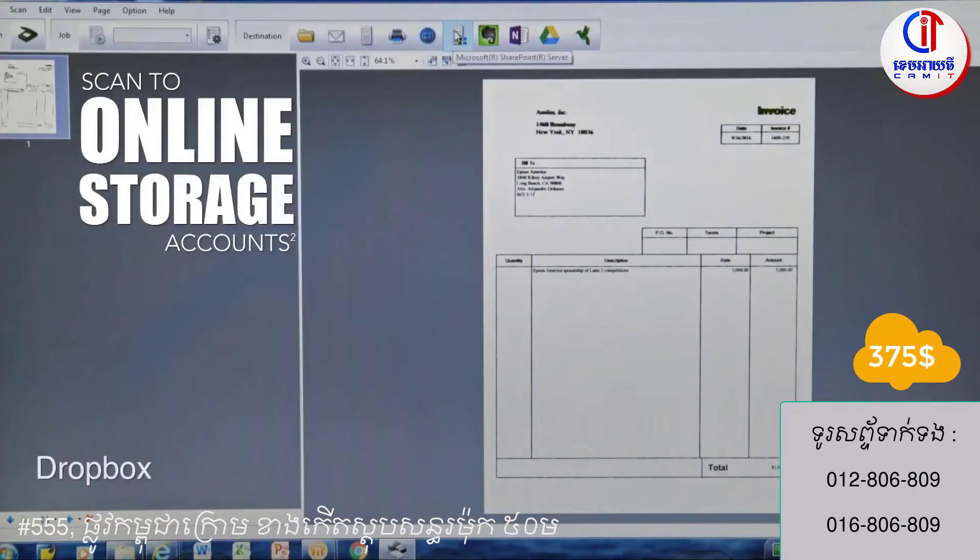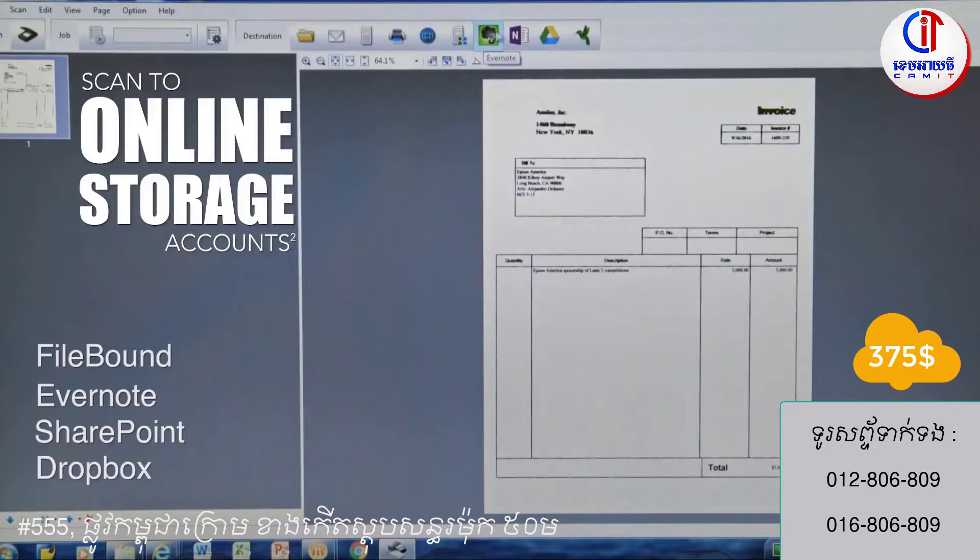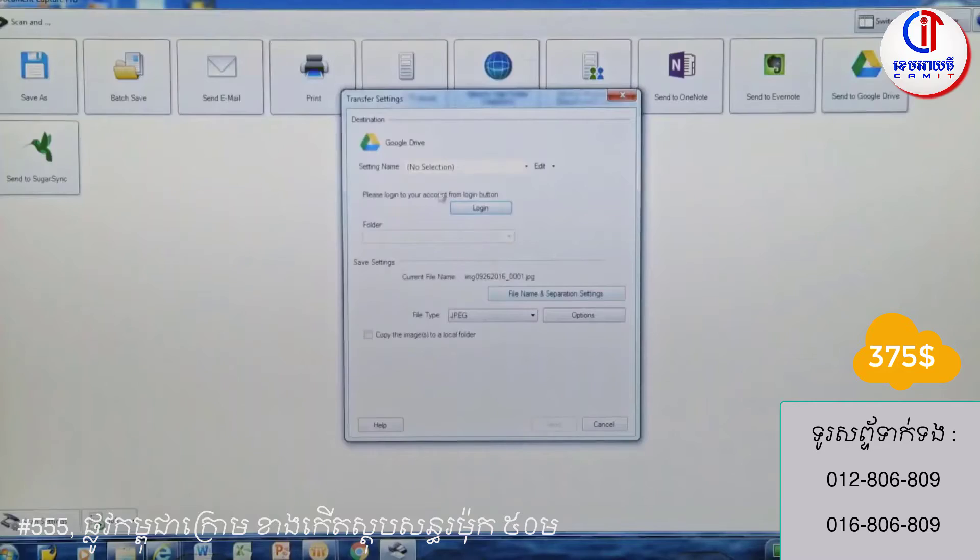Easily scan documents to Dropbox, SharePoint, Evernote, Filebound, Google Drive, and more, making it simple to scan, share, and send documents.